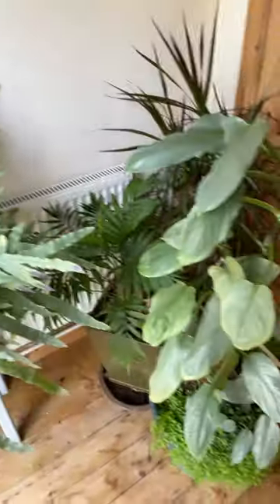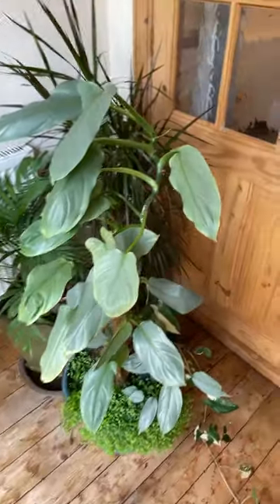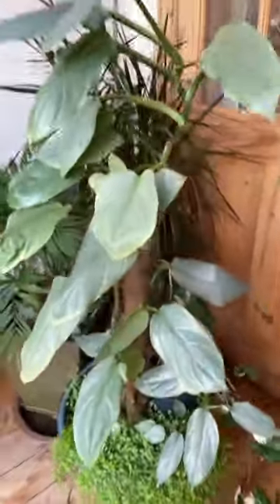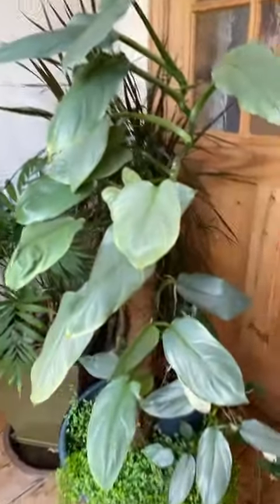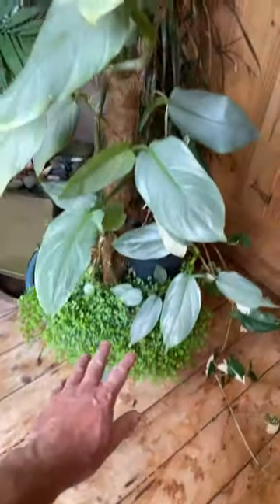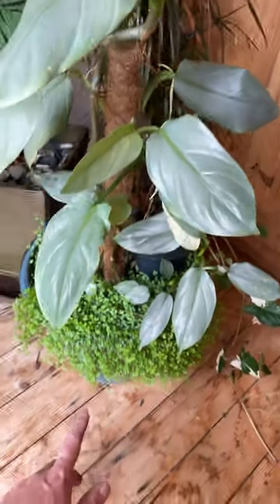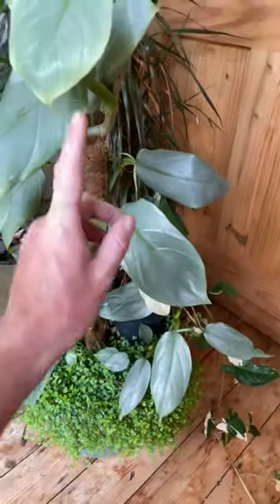Just tidying up the rear porch here, so I thought I'd give you an update on this philodendron silver sword, or philodendron silver queen. I did a video a little while back about making some changes to the base of this pot. There's a lot of bare earth here because this plant doesn't really fill out much — it just grows straight up.